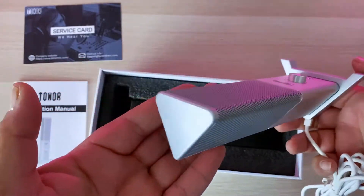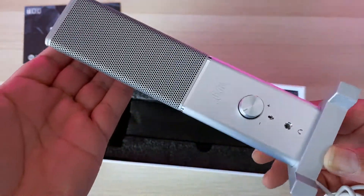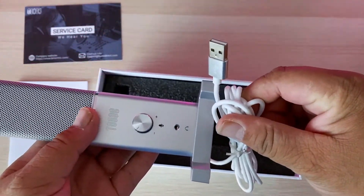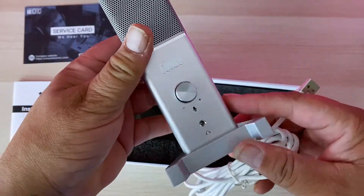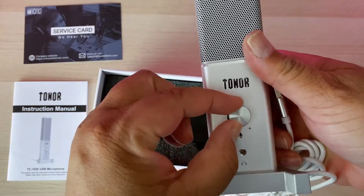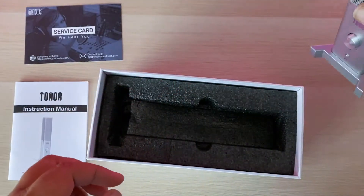And here it is — very nice looking microphone. It has the standard USB plug so it's plug and play, and a 3.5mm jack to monitor the audio, as well as a volume input control so you can control that volume.